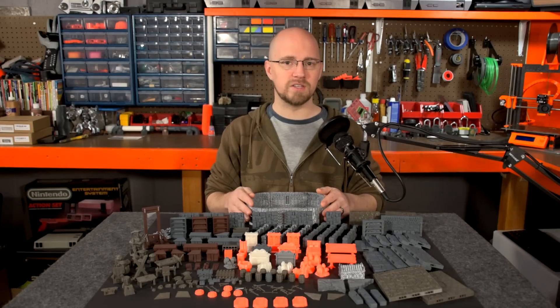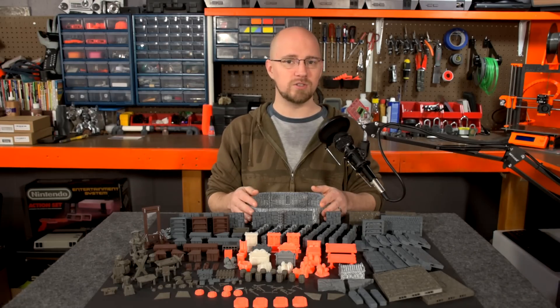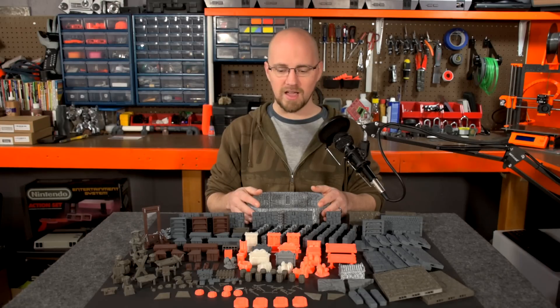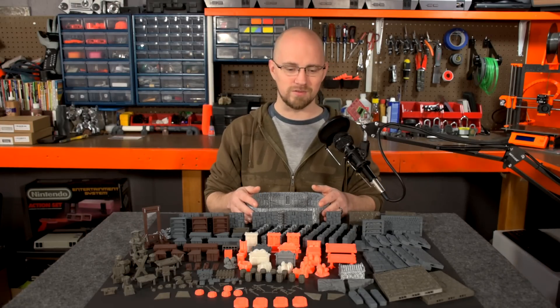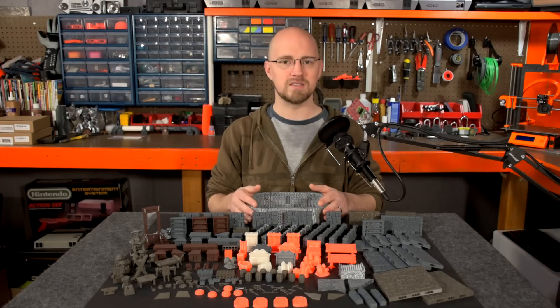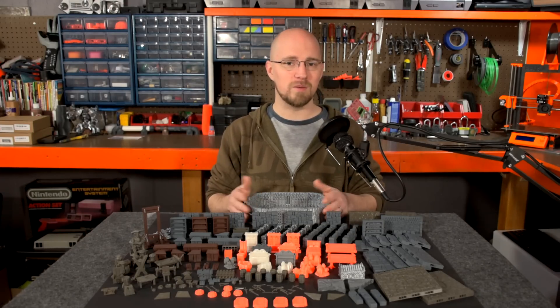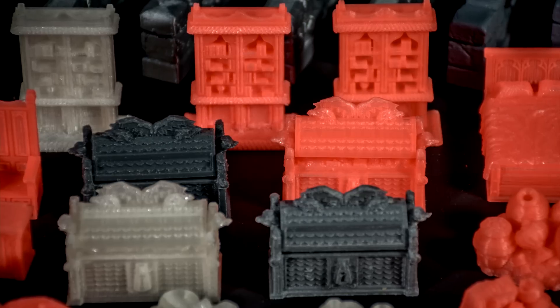So very inexpensive compared to the retail alternatives for modular dungeon tiles if you'd want to buy them already done. I think we have a lot of potential here, and I'm really looking forward to making these videos. Thanks for checking this video out — stay tuned, we'll have tons of content coming. I just hope some of you are as excited about this as I am. I can't wait to get some of it done — I'll see you in the next one.